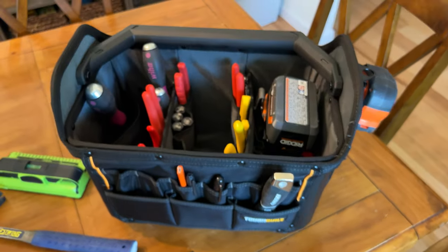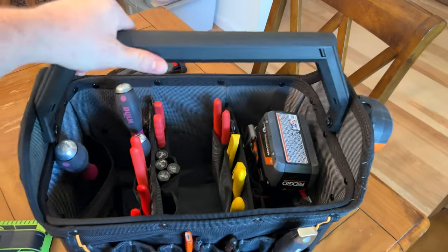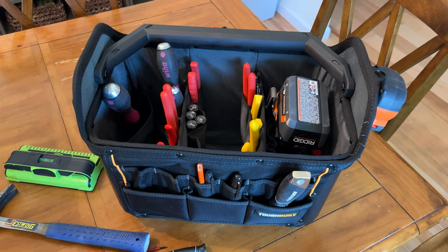Anyway, I think that is pretty much everything in the bag. It's kind of nice to have something I could easily just pick up, bring it inside, and hopefully have everything I need for that project and go from there. Thanks everybody.